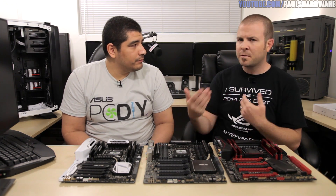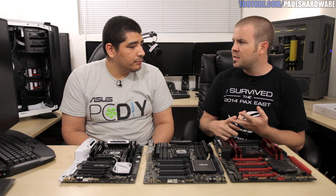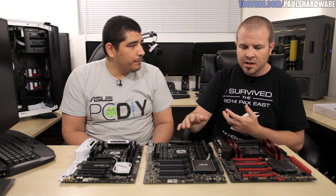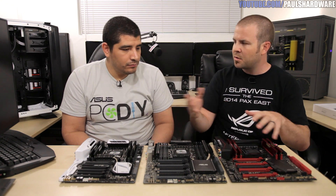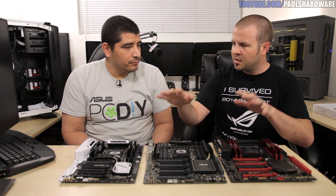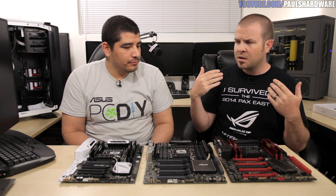ASUS special features familiar from the mainstream Z97 and Z87 platforms are represented here according to product segmentation. Five-way optimization is available on the Deluxe and workstation boards. ROG-specific extreme overclocking features appear on the Rampage 5 Extreme. Everything enthusiasts have wanted in this platform for the past four or five years is now available with new CPUs, DDR4 memory, and all the upgrades. It's a great day for enthusiasts, content creators, and anyone wanting to build the fastest possible system.